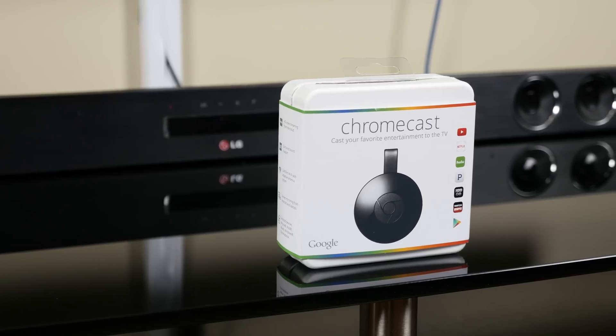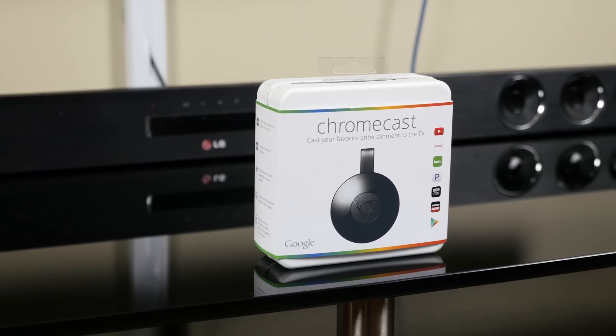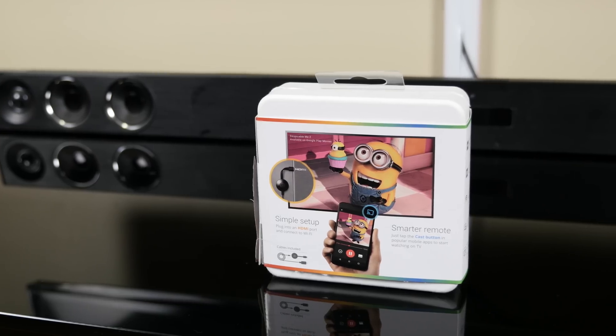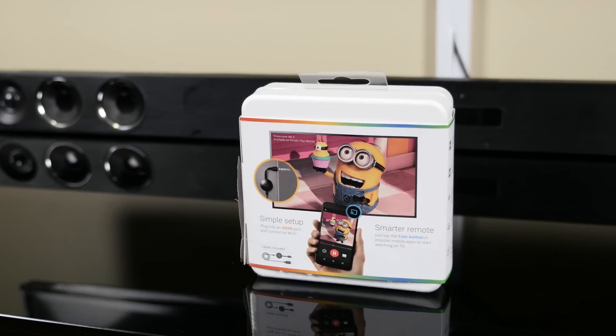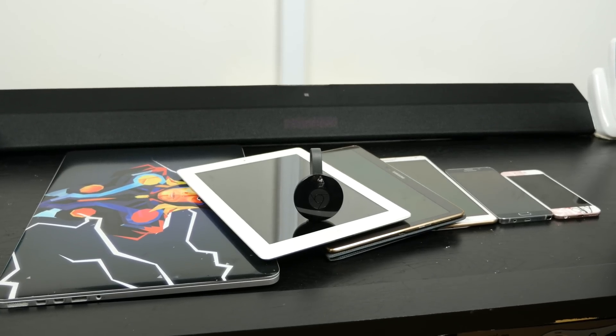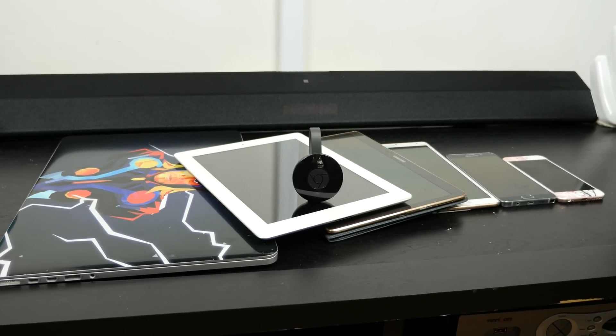Simply put, Chromecast allows you to share content from your smartphone, tablet, or PC to your television, as well as mirror their screens — essentially making a dumb TV a smart TV. Chromecast is compatible with Android, iOS, Windows, and Mac.